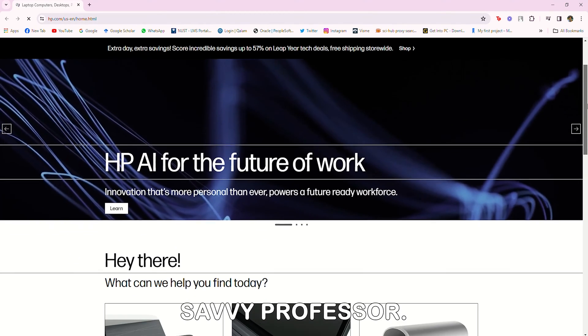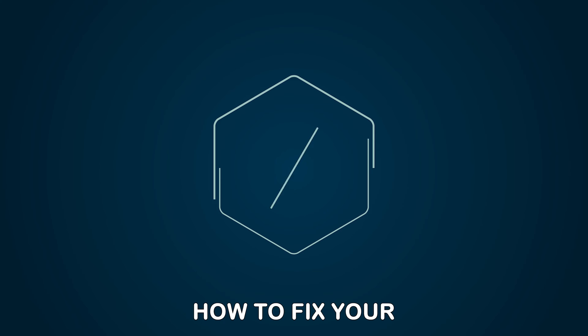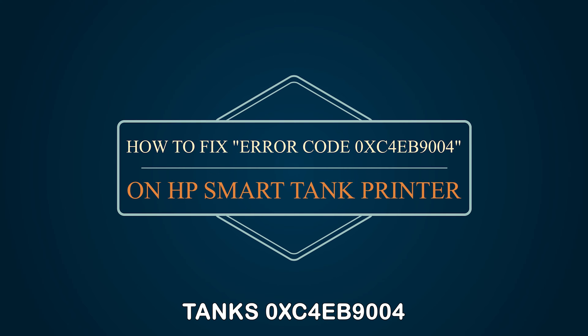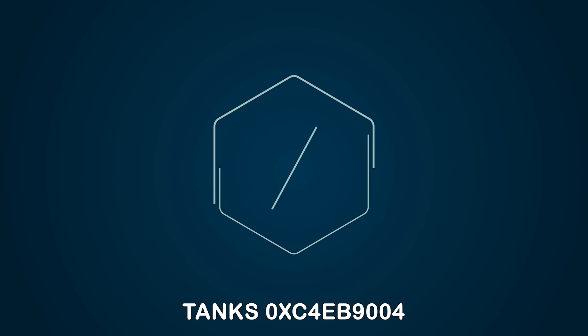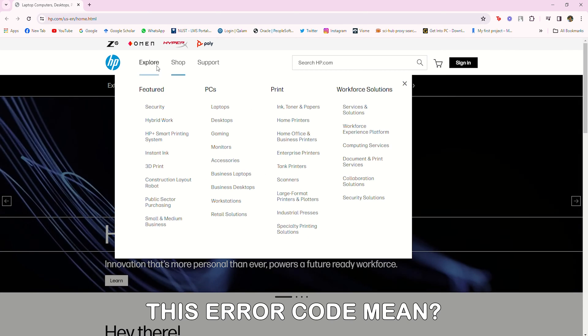Hey guys, this is Shayna from The Savvy Professor. In today's video, we'll talk about how to fix your HP SmartTank's 0XC4EB9004 error code. But first, what does this error code mean?